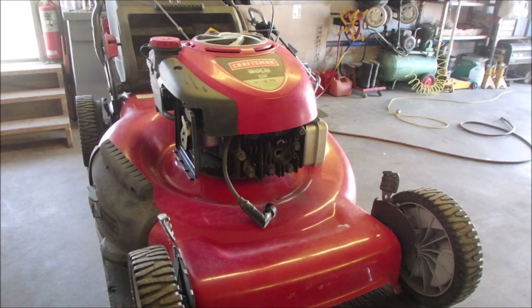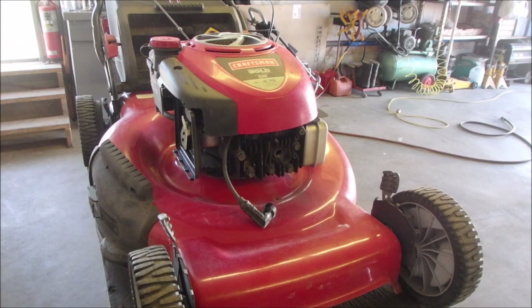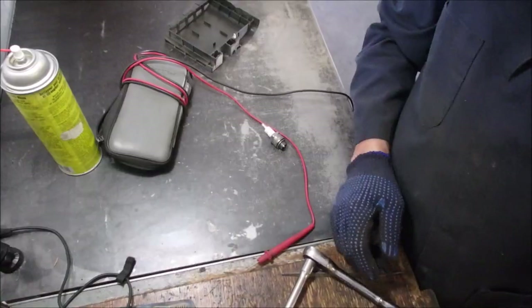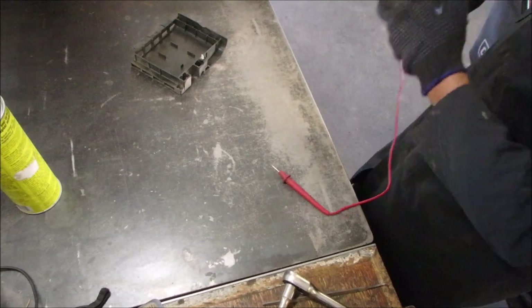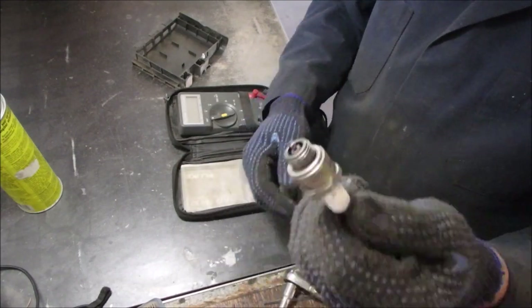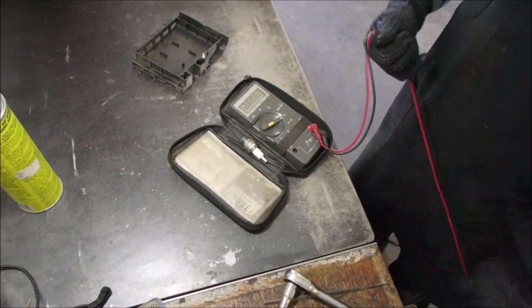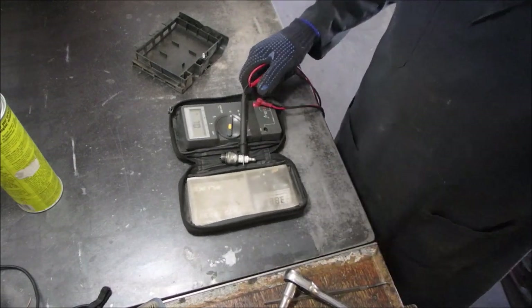I'm going to bring the bench grinder back in and clean this up on the wire brush. Then we are going to measure the resistance of the spark plug just for show and tell. I've cleaned it up — it looks brand new now. I'm going to measure the resistance of this plug from end to end.